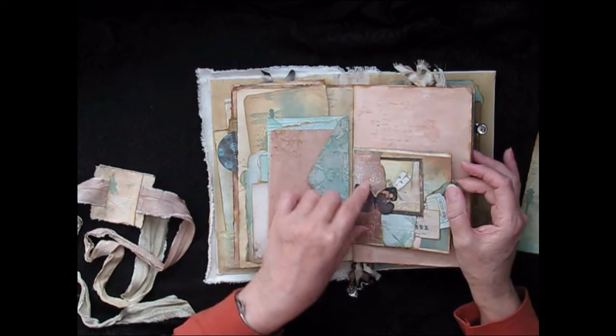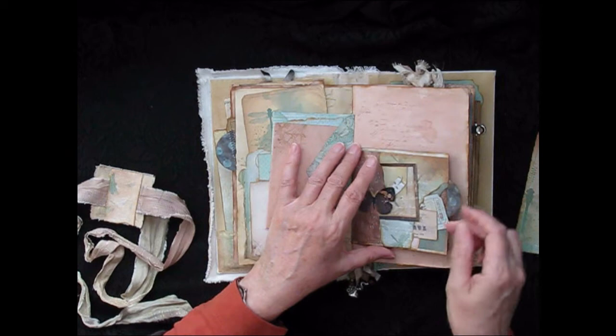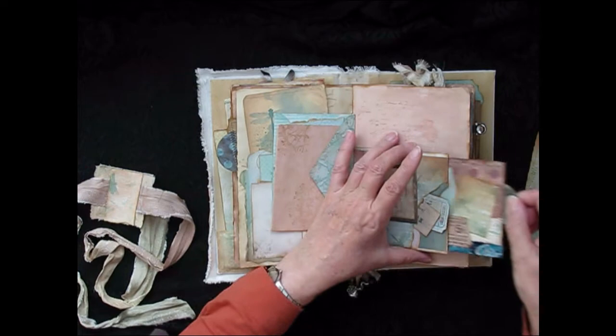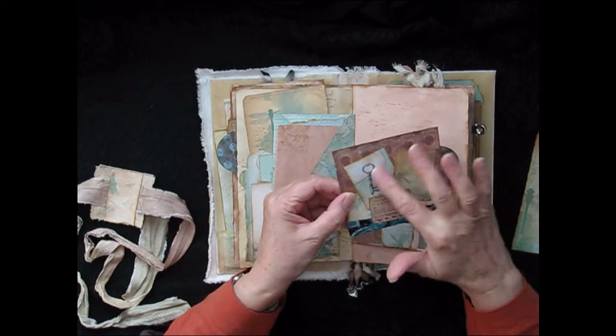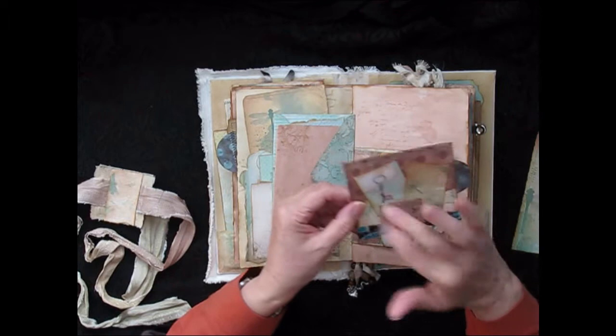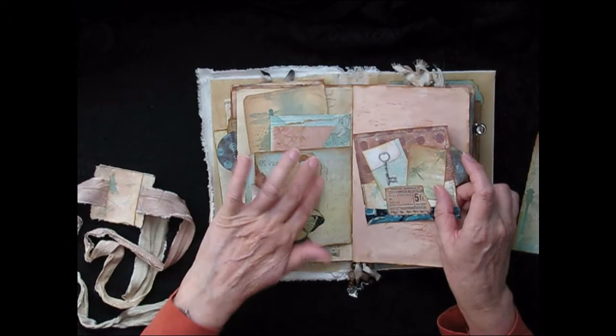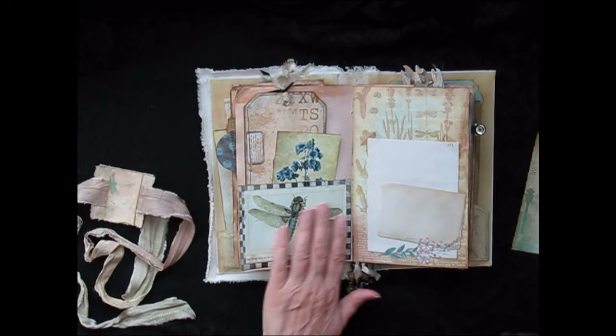Here we have a upcycled envelope, and I've added another little tuck spot with a tiny card and two tickets in there. There's another collaged tag. This is from the kit — it's just a piece of silk, again with decorative stitching and a zigzag right round. The silk is actually an old tie. On the back there's another little tuck spot with a tag from the kit.